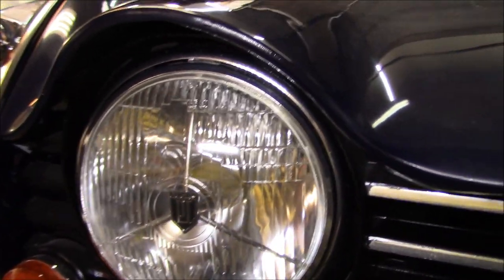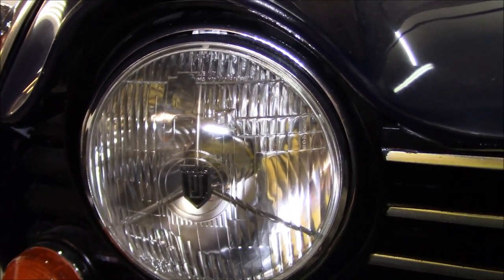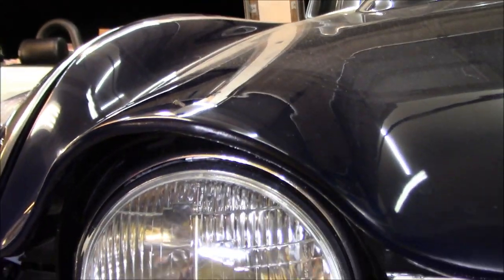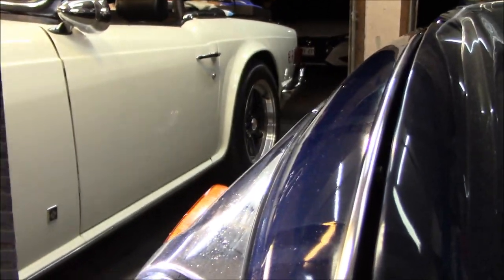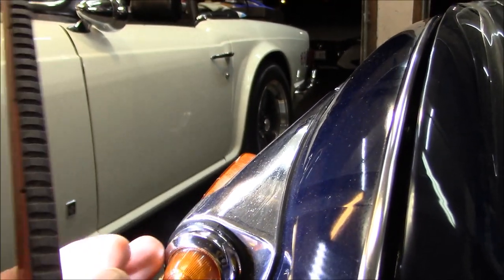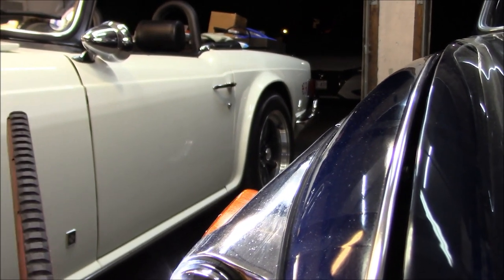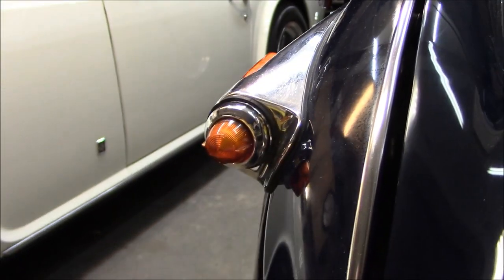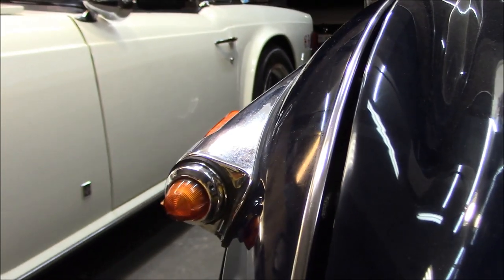I forgot to mention we did reinstall the trim rings that fell off on my first test drive around the block - hopefully those will stay on longer this time. If not, we'll have to come up with another solution to keep them on. I actually siliconed the little trim rings on, so if I need to remove them at some point to change a bulb I'll be able to get them off, but they're on there fairly solidly now and won't just pop off.